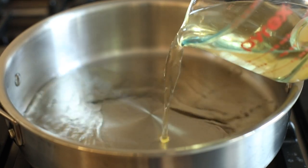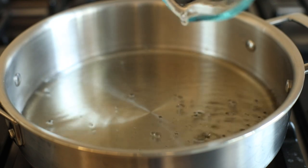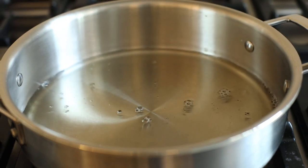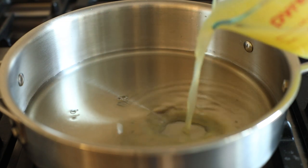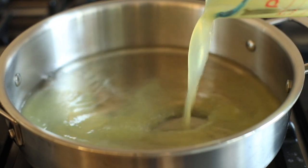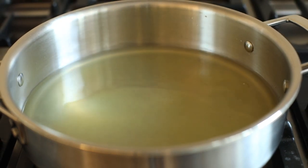For white wine, choose a sauvignon blanc, pinot gris, or pinot grigio — any white cooking wine will do as well. For lemon juice, fresh is always best, but you can certainly substitute 100% real lemon juice, which is typically found in the produce section of your grocer.